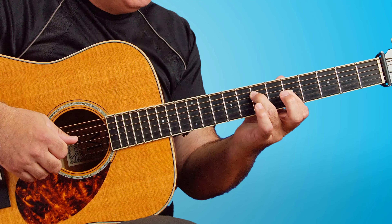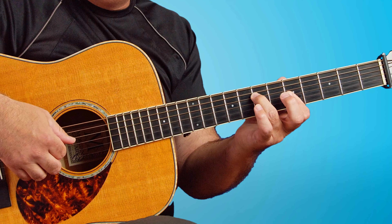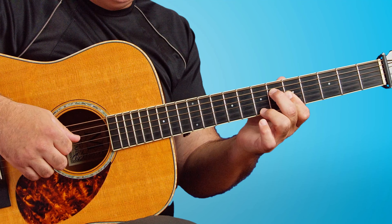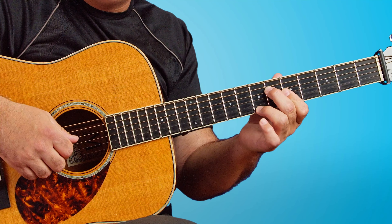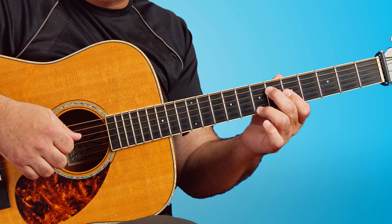I'll walk you through each chord of the intro, which is an A minor. It's a forward roll with the right hand — thumb, index, middle, ring. The second pattern is a forward roll, but the second pattern is so cool because we've got this kind of a reverse combination roll.